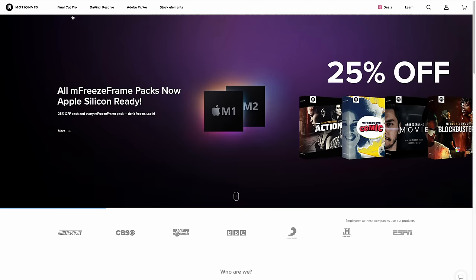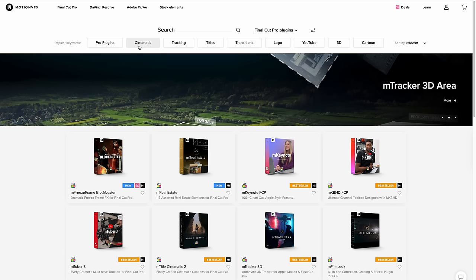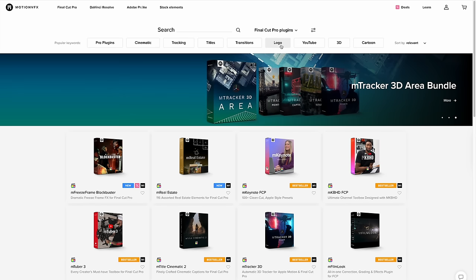Now let's talk about number two which is all about customization, but before we get into that let me tell you a little bit more about this video's sponsor, MotionVFX. I use MotionVFX in every single video. They offer a wide range of plugins and templates for Final Cut Pro users like me — everything from titles, animations, transitions, overlays, 3D modeling, and even color grading plugins.